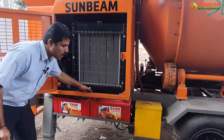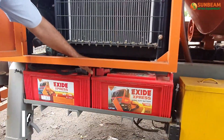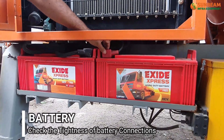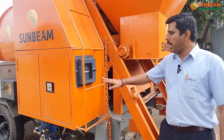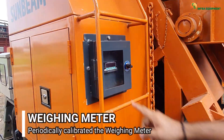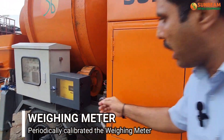Check the tightness of the battery terminals and apply petroleum gel to all terminals. Periodically calibrate the weighing meter to get the batch sheet in the data logger system.